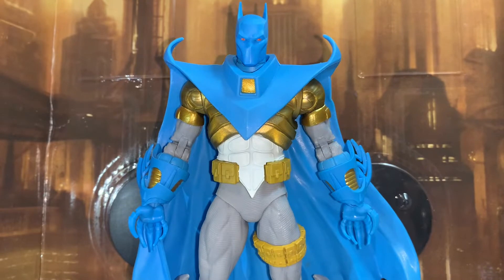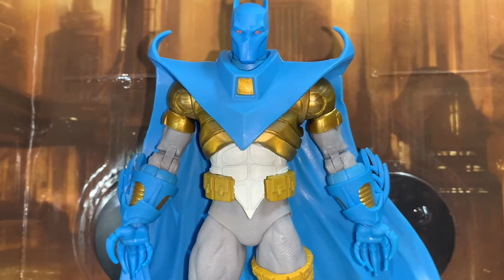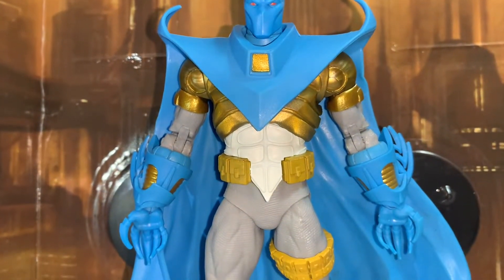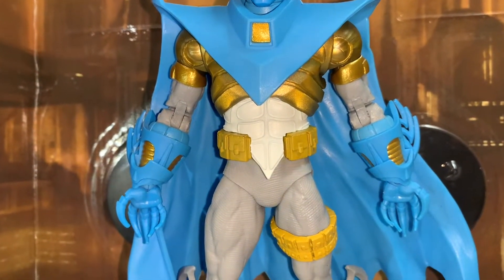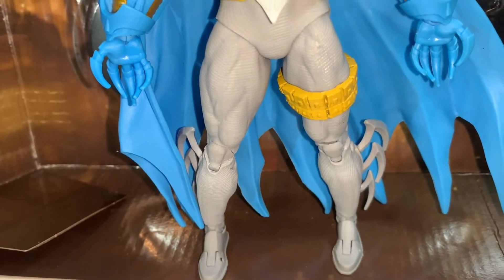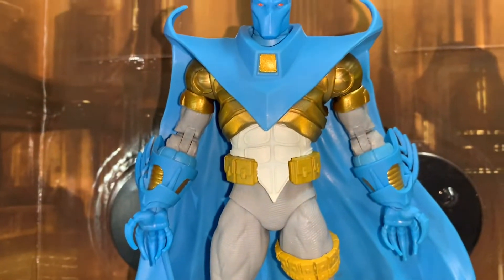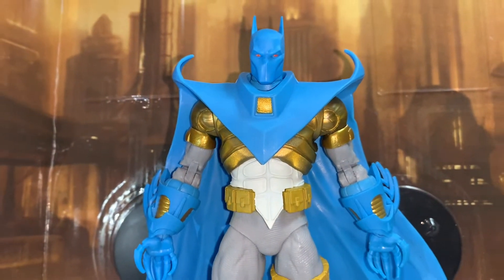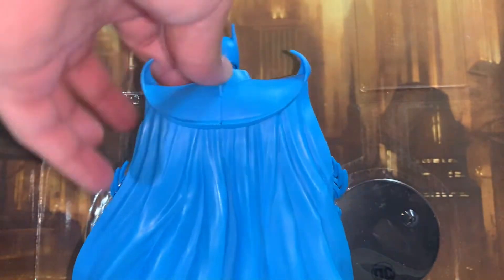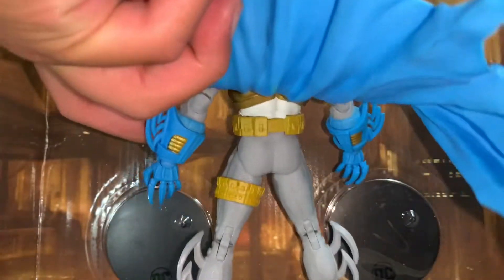I'm going to get an up-close shot of the figure so you can see the details. There's enough bare plastic that you can do your own custom paint job. I know the talons aren't supposed to be blue like that, but you can do your own version, your own customizing — Todd made it so you can easily do a more accurate version. I think this is very nice on its own, and the cape is so nice. This is one of the better capes McFarlane has done.